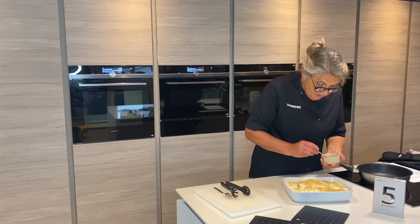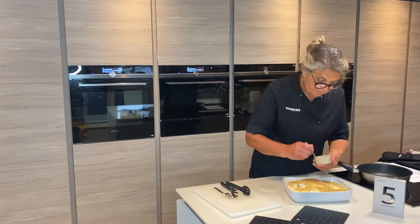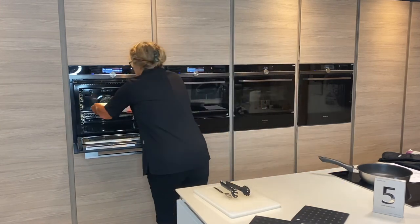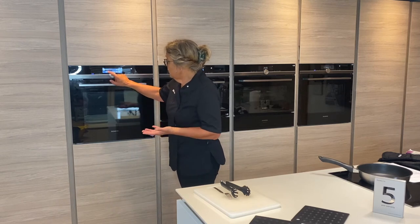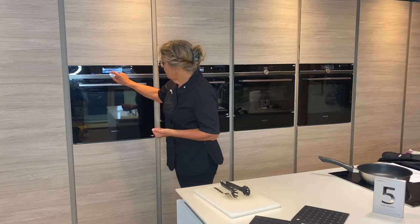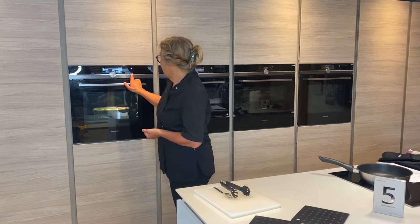I'm going to cook this in the Siemens IQ 700 oven on the Vario Speed setting, using a combination of oven hot grilling and the microwave setting. So we're going to pop this into the oven. I want to go back to the menu and select the microwave combination setting. I'm going to use circulated air grilling at 180 degrees C, with the wattage also at 180, for 15 minutes, and press start.